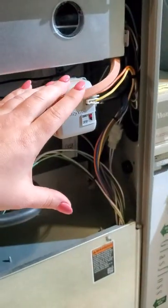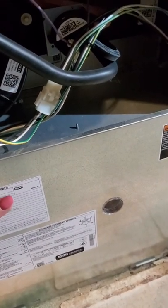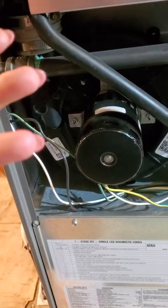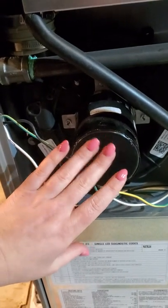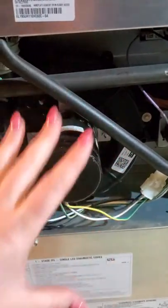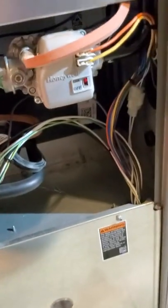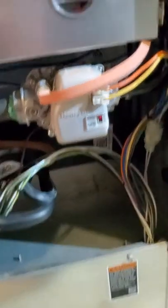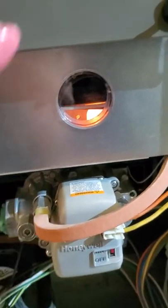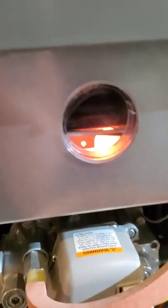So you have the draft inducing blower fan, the gas line coming in, the gas valve, the combustion or burn chamber, and the big blower fan in the bottom compartment. When your thermostat calls for heat, the draft inducing blower fan kicks on first. It has a fan proving switch attached to it — it has to run long enough to flip that switch, confirming it can safely remove exhaust gases. Once that fan proving switch flips over, the hot surface igniter in there starts to glow, the gas valve opens, and all the burners light.